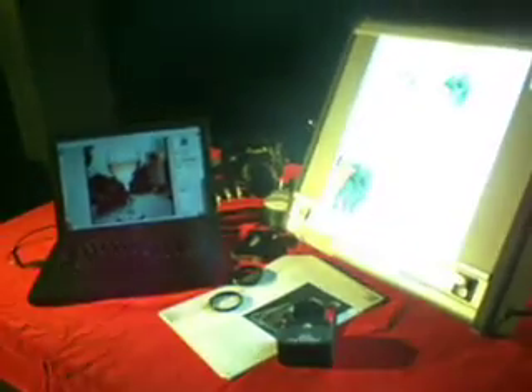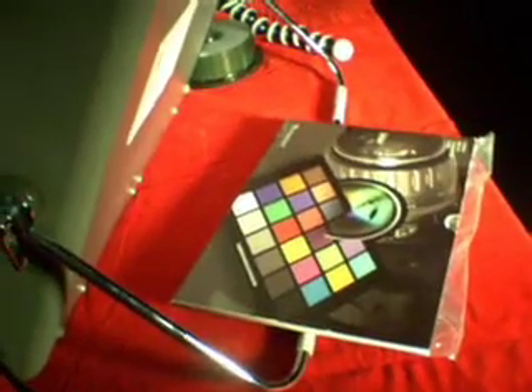Studio shoot 4. There's a computer and a light box, both projecting light into the camera, so we had to balance that out with strobes. We're shooting digital on a 5D with a pocket wizard slave back to the power pack. We took a shot of the color swatch so we can make sure everything's balanced in post.